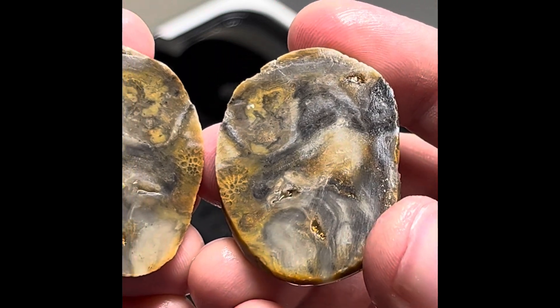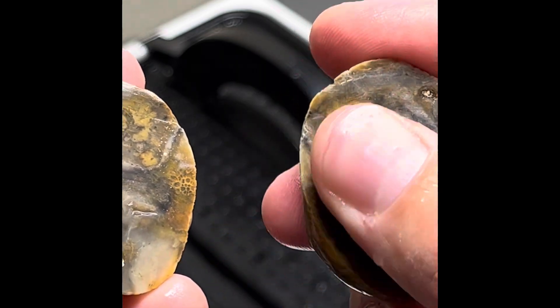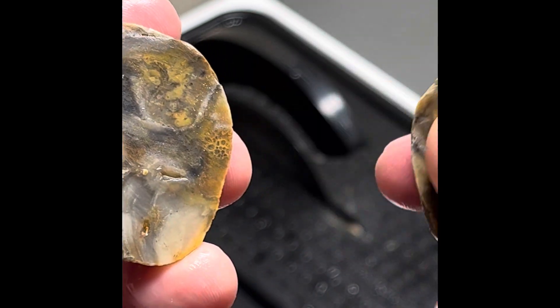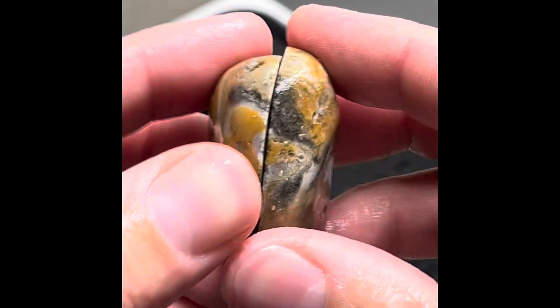But all in all, not what I was hoping for, obviously. Very soft material. I might be able to polish it up a little bit — maybe a little favosites in there, even. Alright, let's move on to the next.